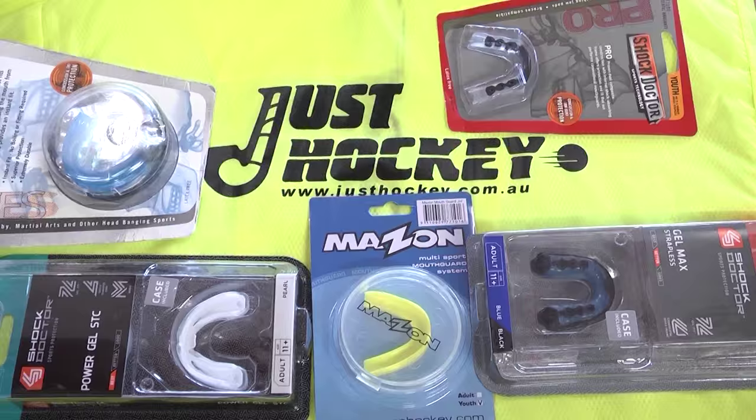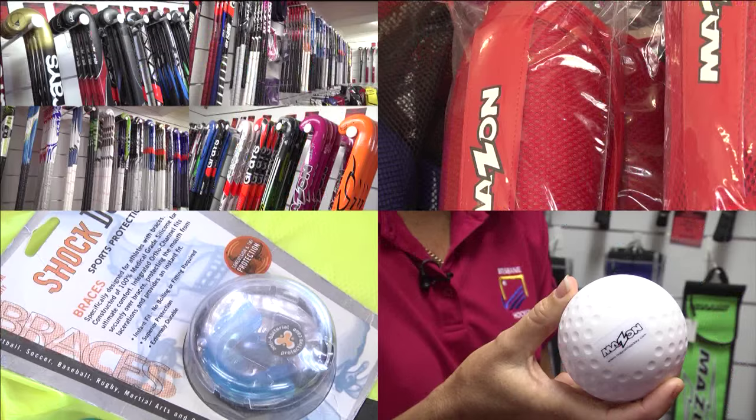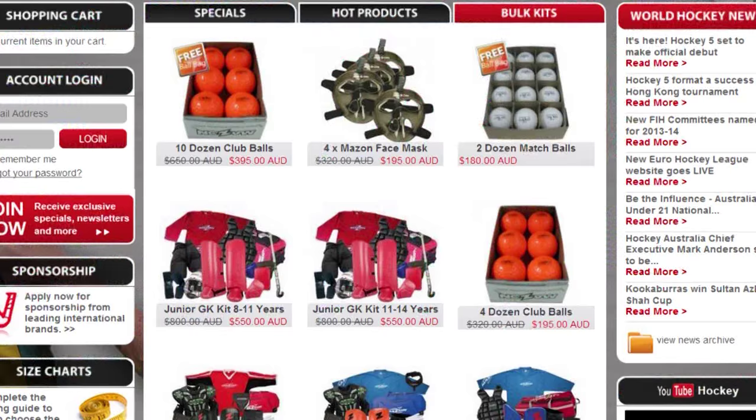Just Hockey is the largest supplier of hockey equipment in Australia. With a full range of sticks, pads, shoes and safety equipment, check out the website for the store nearest you, all the specials and the latest hockey news from around the world on GoHockey News. Just Hockey.